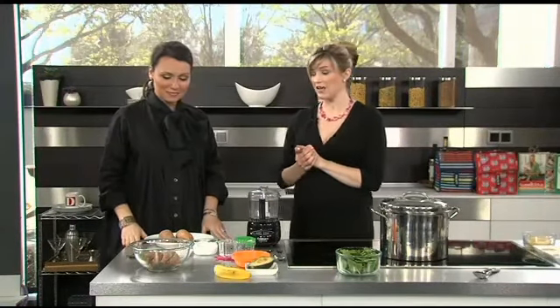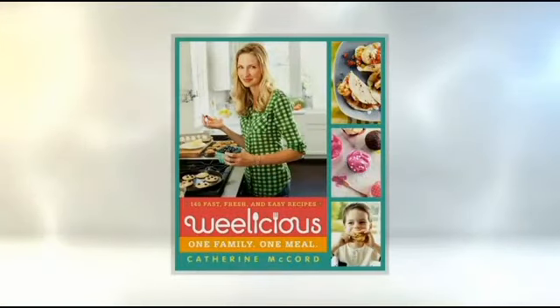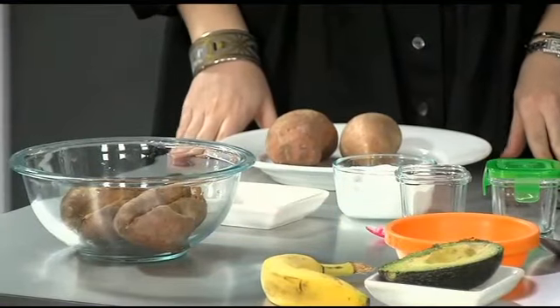This is a recipe by Katherine McCord of Weelicious, and she has a great book out full of recipes for kids of all ages. This is a delicious recipe for little palates. It is sweet potato and coconut puree with some cinnamon. It actually sounds really good. And it is good!